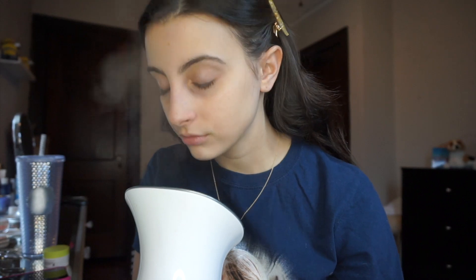First things first, I am steaming my skin. I did get this steamer off Amazon, so I will try to find it or find something similar and link it down below for you guys. I'm just going to do this for about five to seven minutes of just steaming my face. I really love steaming my face — I feel like it just really opens up my pores and makes everything better. I seriously am obsessed with steaming my face.